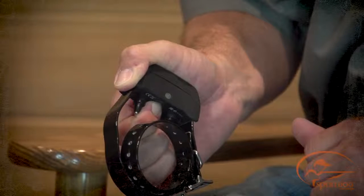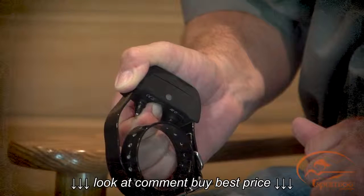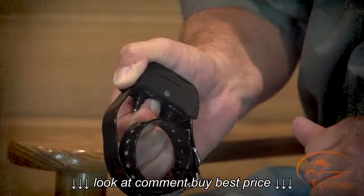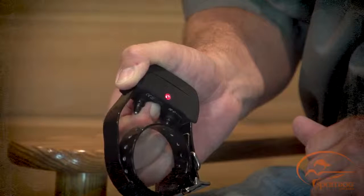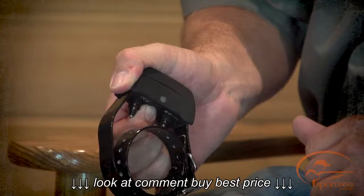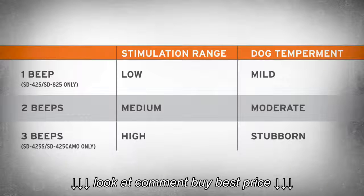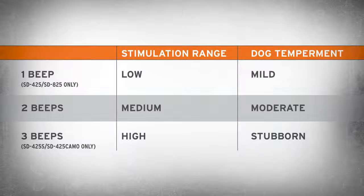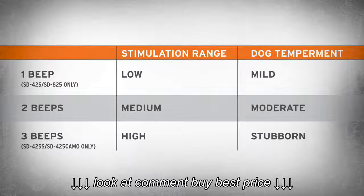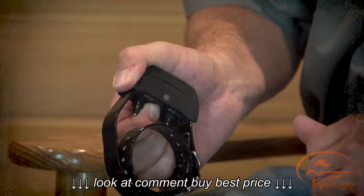The collar receiver will beep once and the indicator light will flash orange — this indicates low stimulation range. If medium is desired, continue to hold the on-off button until the number of beeps and orange flashes equals the desired stimulation range. If you are using a 425S or 425 camo, your unit will beep and flash orange two or three times. Release the on-off button once the desired range is selected, and the collar receiver will turn off.